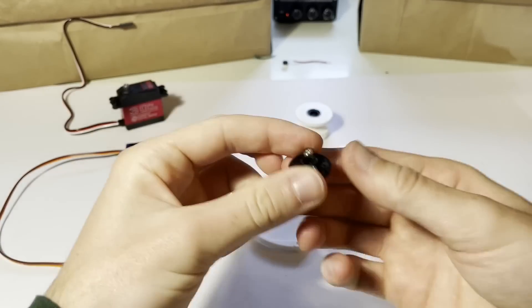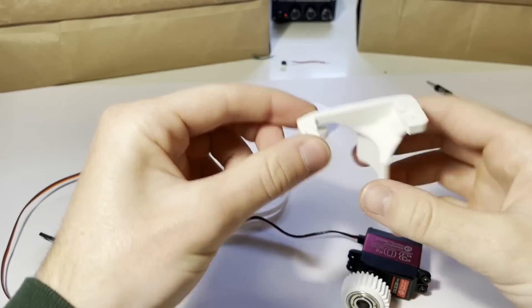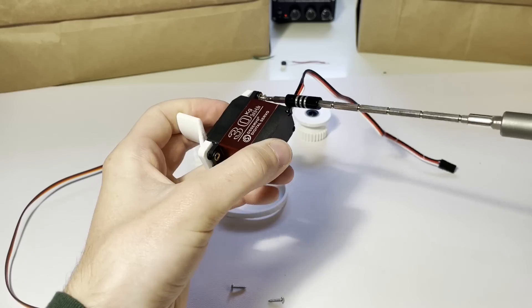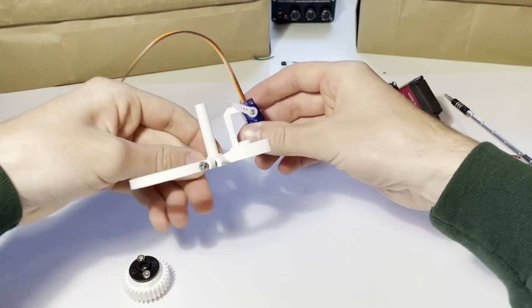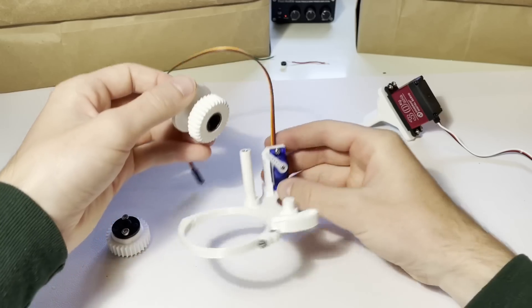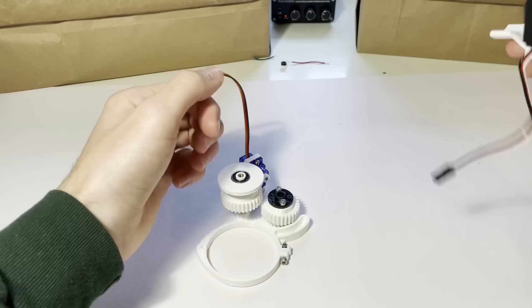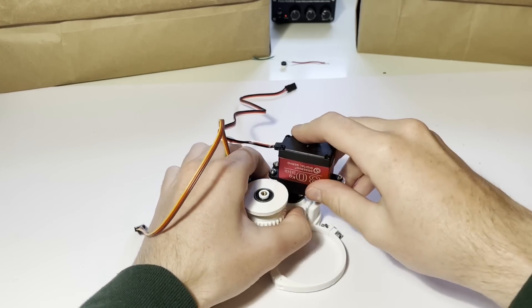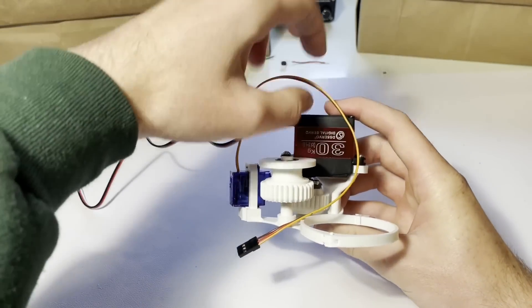I'm using this black interface that came with the servo to attach it to the main gear. The main servo gets screwed onto this platform which fits into the base. The smaller servo goes into the opposite side of the base and holds up the intermediate gear. Then the main servo's platform gets attached and the basic mechanical part is finished.